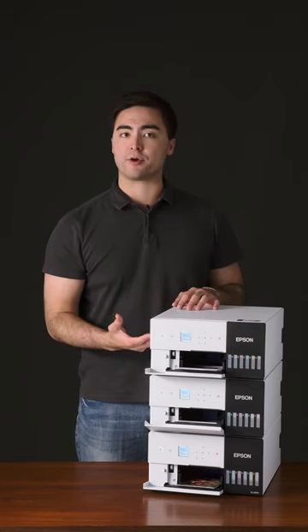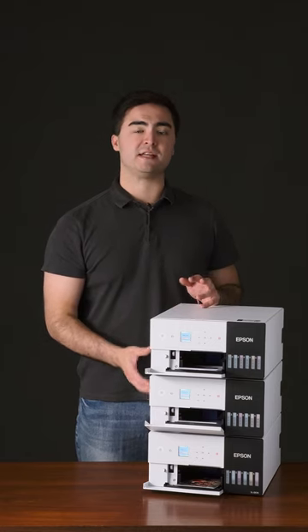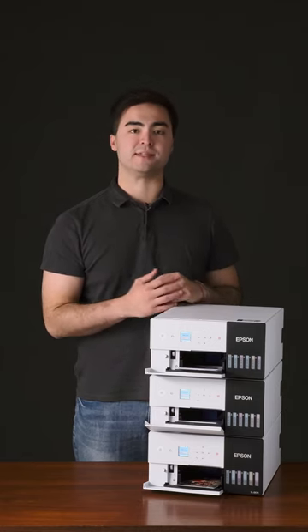You can power the printers with a portable battery bank and even print using a mobile device. The SureLab D570 gives you the freedom to print photos where your business needs them.